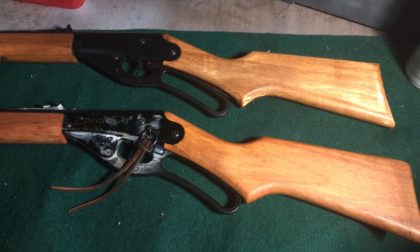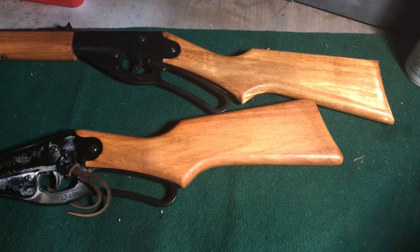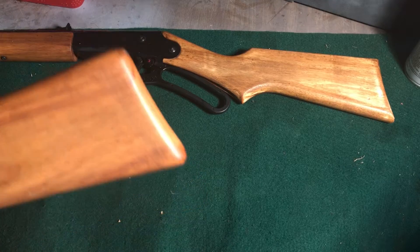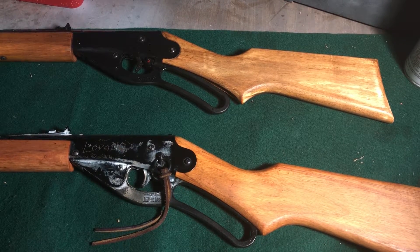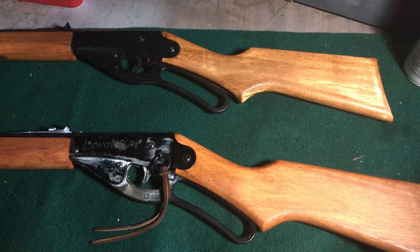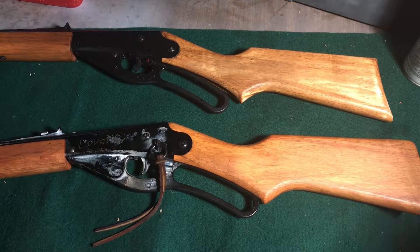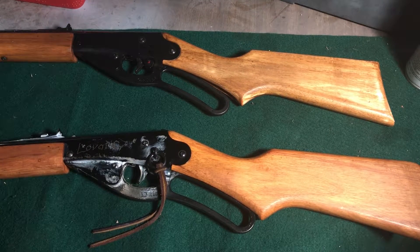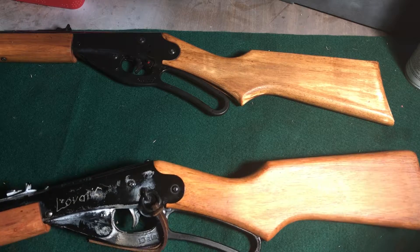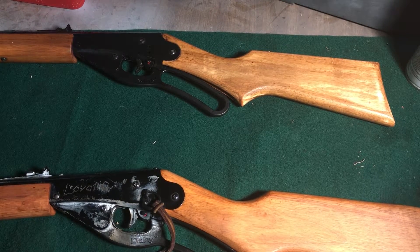These are very cheap BB guns to get somebody into shooting between the ages of 10 and 90. I'm an adult, in my mid-20s, and I love them. They're easy to teach a kid to shoot for teaching safety. They're maybe a bit big for small kids younger than 10, but if you still want to teach a younger kid to shoot, Daisy has the Model Buck — a little shorter and easier to wield for a child. I have a video coming up on that too.